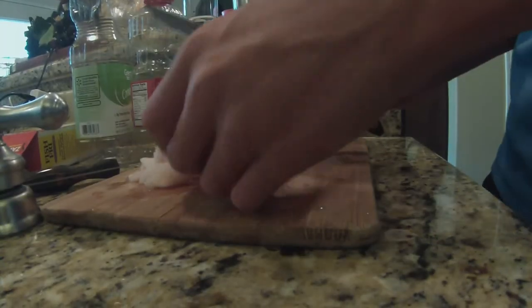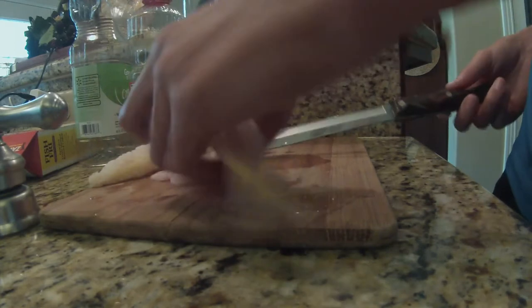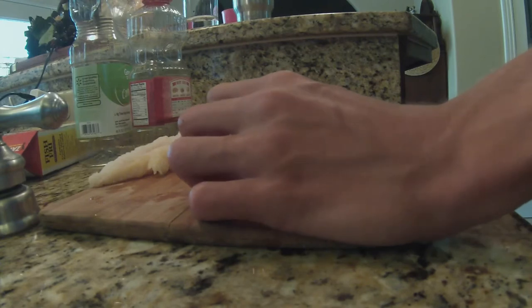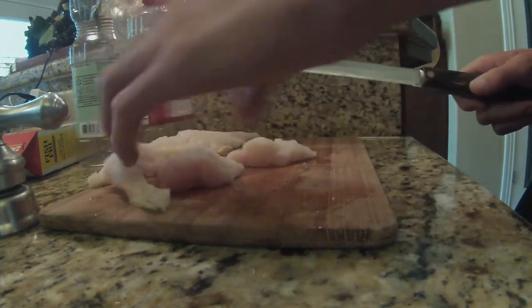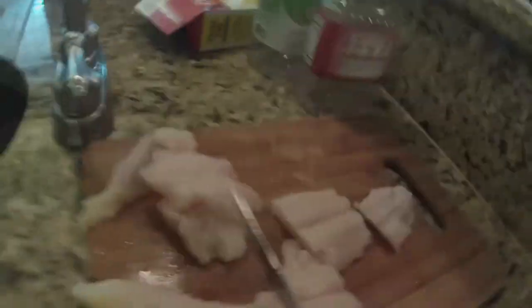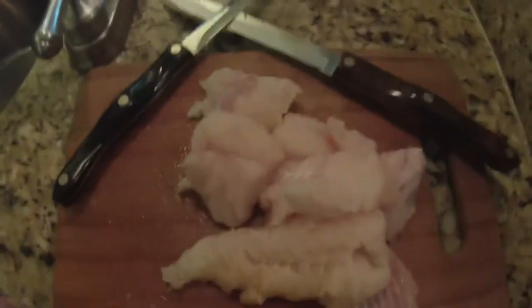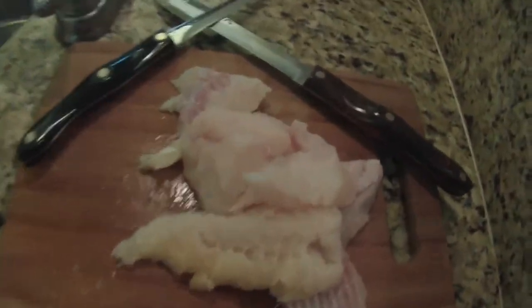Alright, here's the catfish — we're going to chop these up. We're just going to do little nuggets for frying, like little fish nuggets, probably two to three inches, just cut them up. Bang, there you go. Alright guys, we chopped up the catfish, it looks pretty good. Looks tasty actually, so hopefully this tastes good.